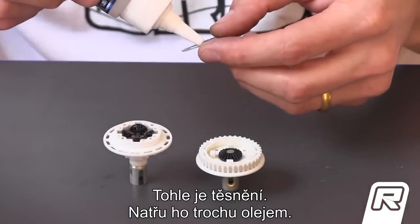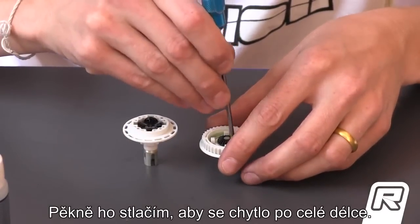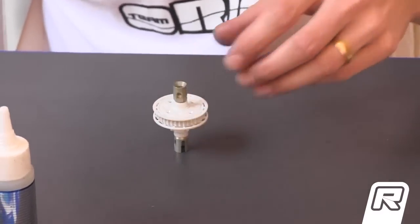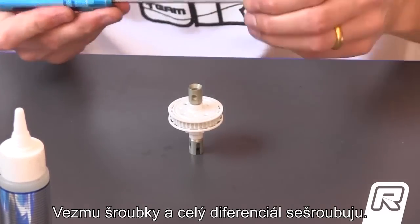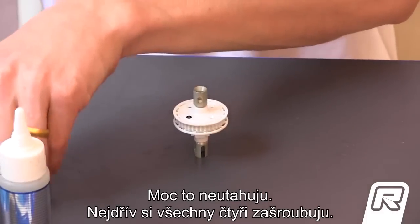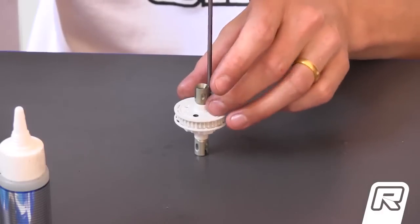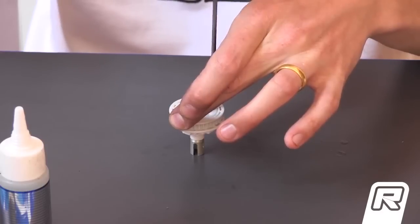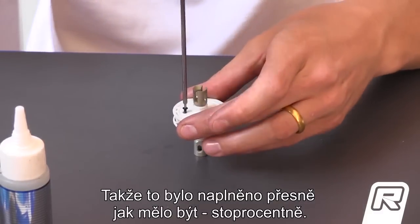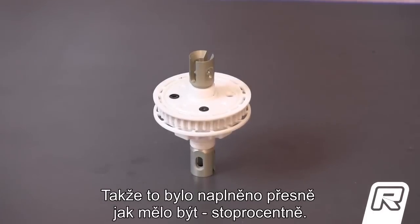So this is the seal — I put a little bit of oil on it to stick it on the other side. I push it down nicely so it's everywhere, then I turn it around and close the gear diff. Now I take the screws and close the gear diff — not too tight, first all four. You can see the oil comes out a little bit because it was just at the limit. The amount of oil in the gear diff was actually filled 100%.